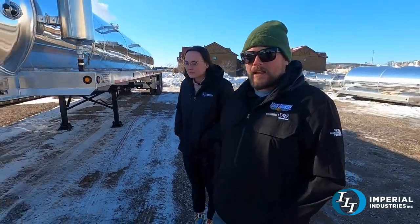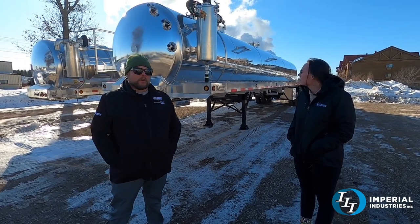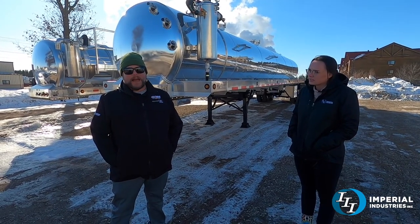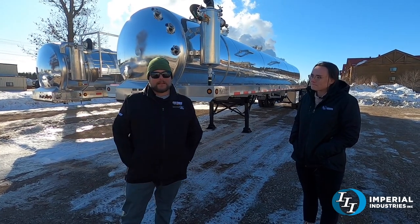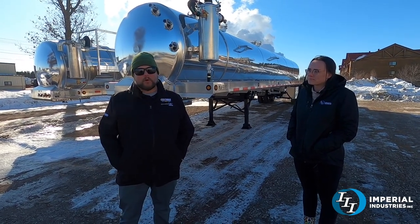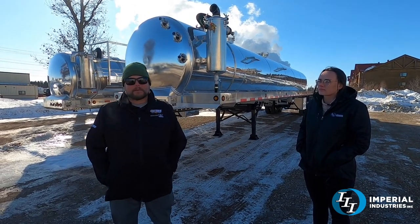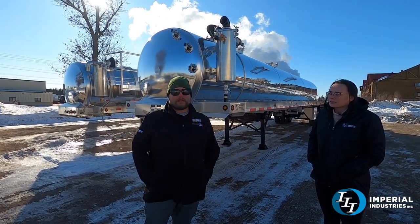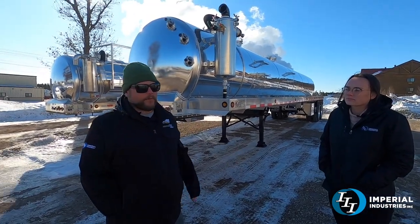This is our 6,300 gallon tanker trailer — vacuum trailer. It's a MRK 6,300. Gut loaded, you can probably fit about 65 in there, but under vacuum it's 6,300. It's designed to be able to scale about 80,000 gross with most day cab tractors — not a big sleeper cab — but your standard everyday day cab tractor should gross around 80,000.